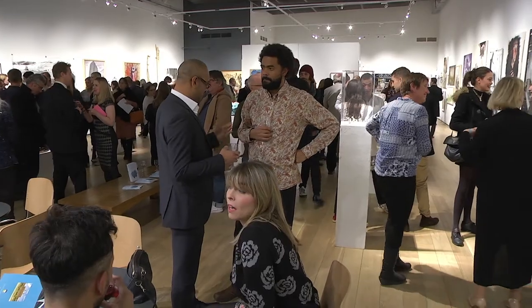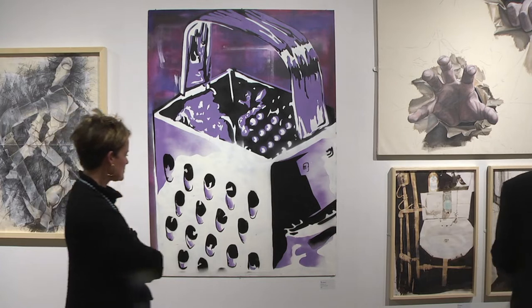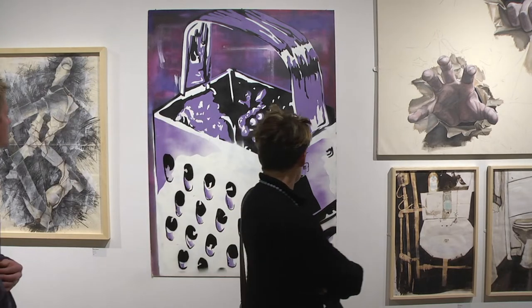My piece is the Cheese Grater and it's spray paint on board. I was influenced heavily by Banksy, a street artist. I did it on a large scale because I think that's more impactful — it draws your attention towards it.